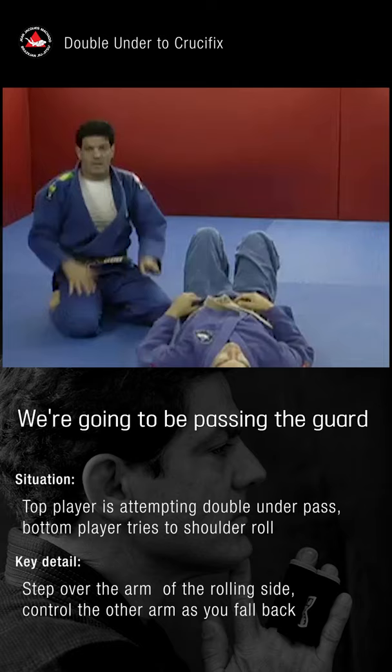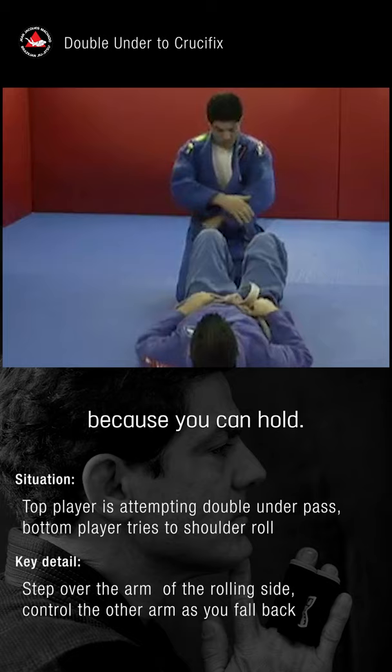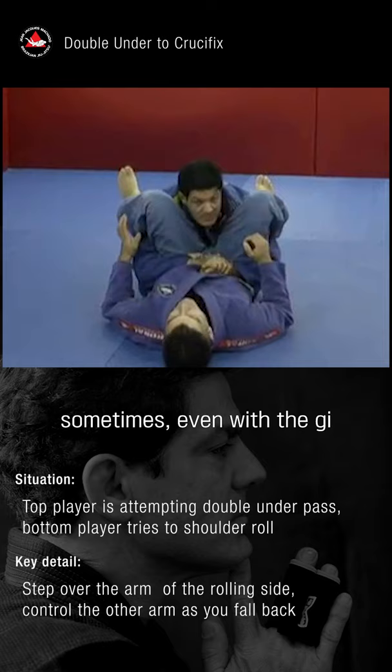Now we're going to be passing the guard. That's something you can do with and without the gi. With the gi it's very helpful because you can hold right here. It's a position we do a lot — sometimes even with the gi, we hold onto our partner right here.